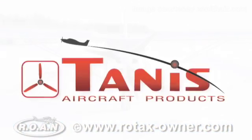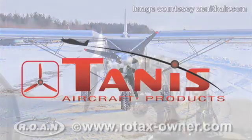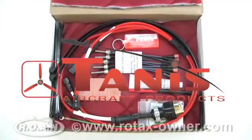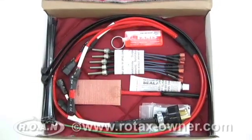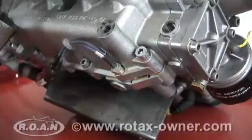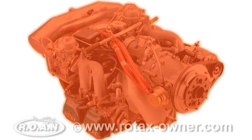The TANIS Preheating System is designed to aid you in starting your engine in cold weather and to reduce the problems of wear associated with cold weather starts. The TANIS Engine Preheat System applies heat directly to the cylinder heads, oil tank and crankcase, assuring thorough heating of the entire engine in a safe and reliable manner.